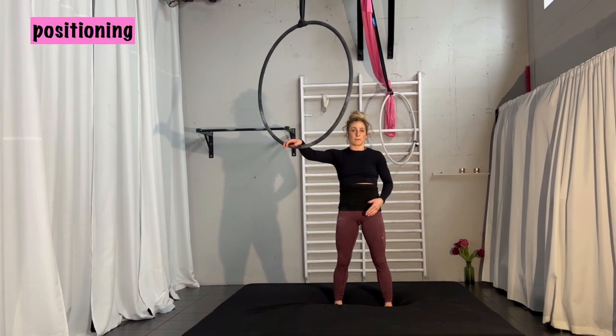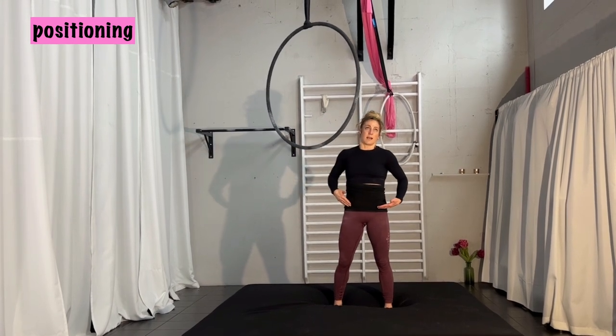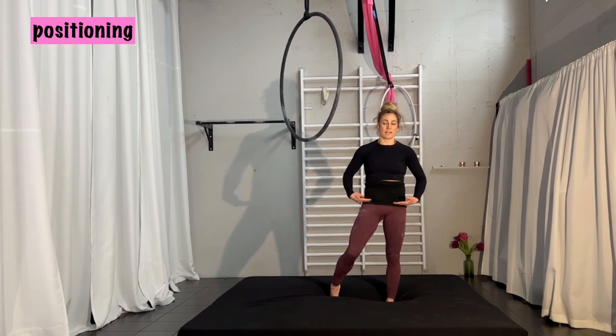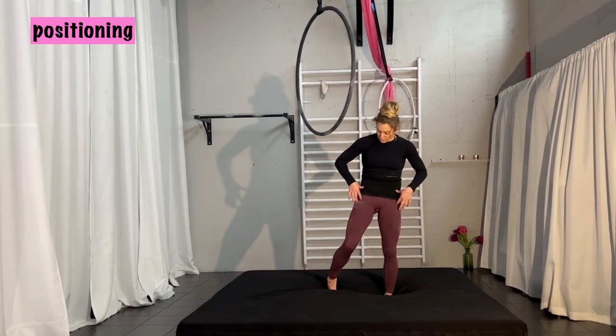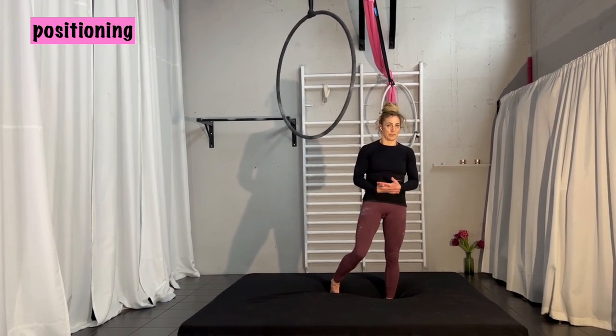One more thing to think about: have your hip placed on the hoop. I'm below my hip bones — not on the soft part of my stomach. I am placed between my hip bones, somewhere two centimeters below them. You have to find your point of balance a little bit.